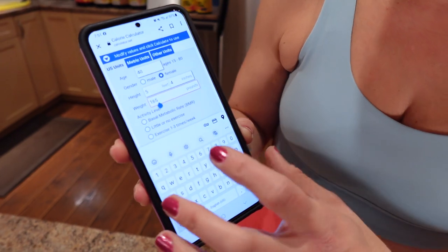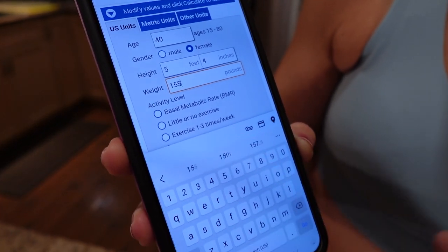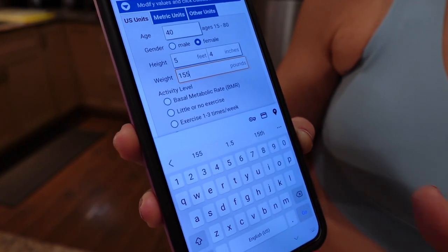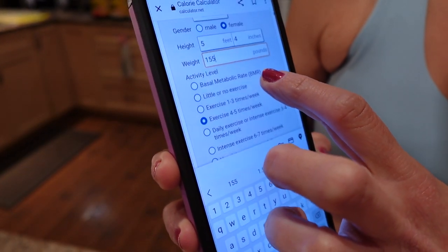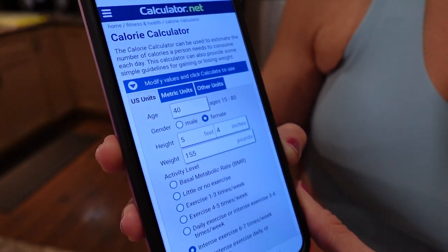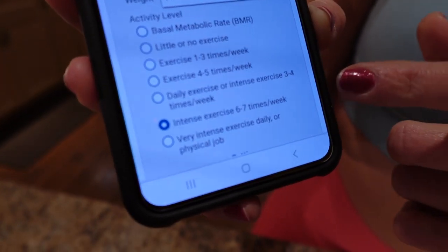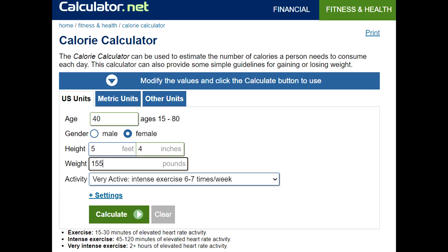I've spent the last few weeks putting on muscle. I'm currently 155 pounds and I'll be starting a mini cut next week to get in shape for Christmas. For my exercise level, I always select intense because I have a really physical job. I do cardio an hour six times a week and I weight train three times a week, so that helps me get the best number.